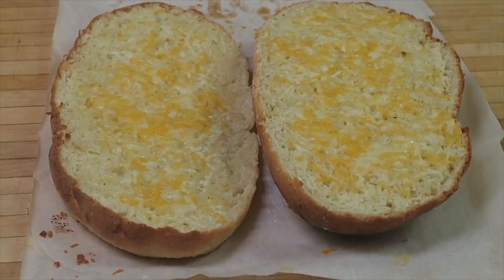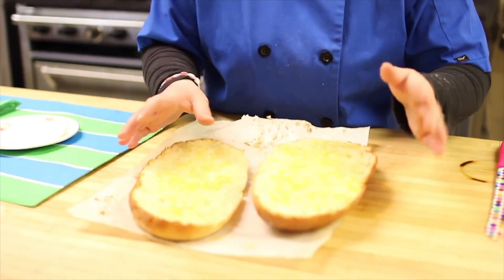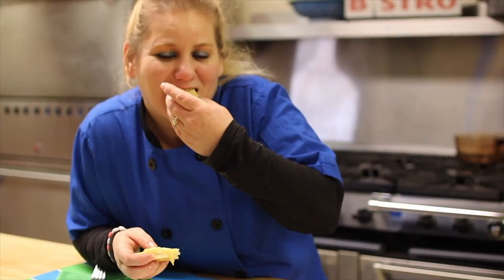Our cheese bread came out of the oven — look how beautiful it turned out! This is so yummy, I can't even wait. I have to try it right now. Mmm, you've got to come back for more. That's for sure!